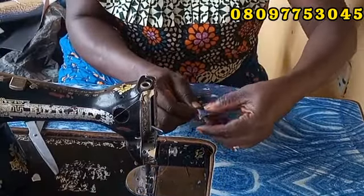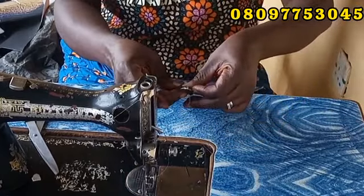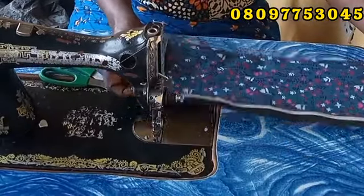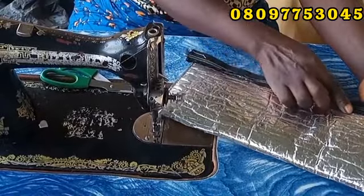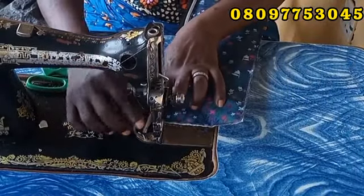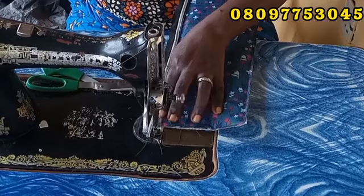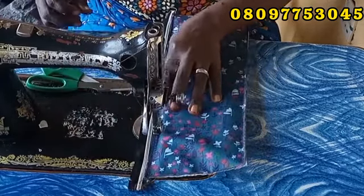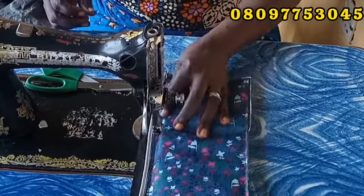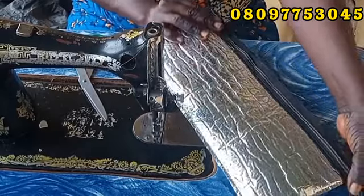Now I want to sew my zipper. I'm folding my leather in a little, then placing it on my zip and sewing it. After sewing, this is what I have — but this place is very rough. I'm not leaving it like that, so I'm going to top stitch on it again. I put it on the machine and top stitch it down. I'm top stitching so that the zip cloth on the other side will lay flat. Now it's relaxed.